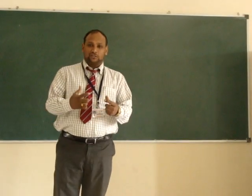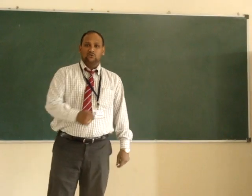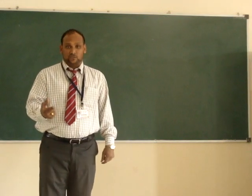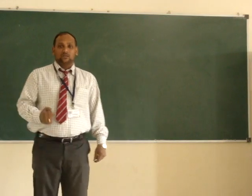In this lecture, we have seen an introduction to RTD. So now, in this lecture, we are going to see another temperature measurement instrument that is known as thermocouple.